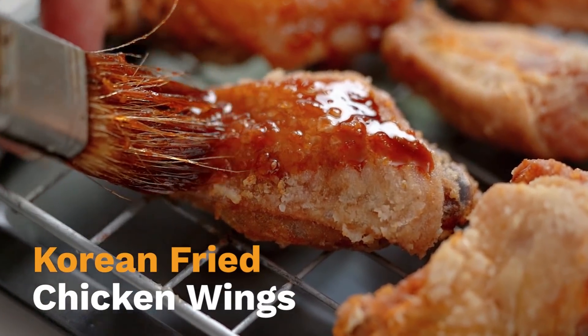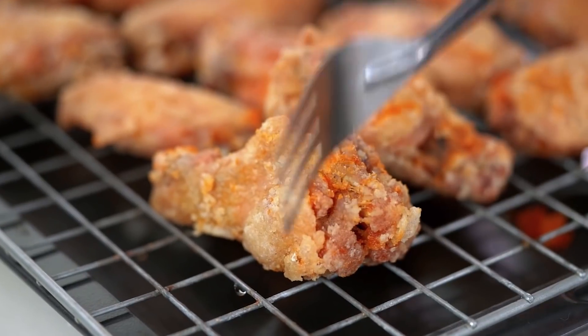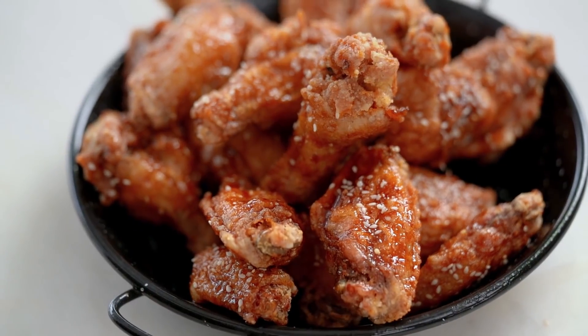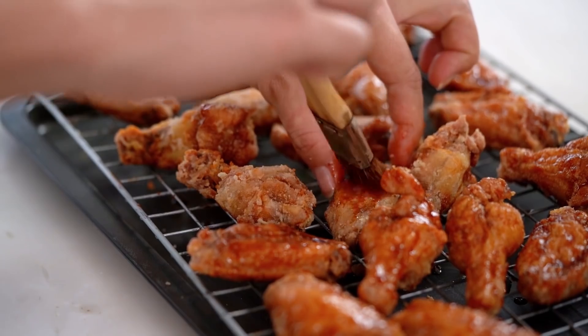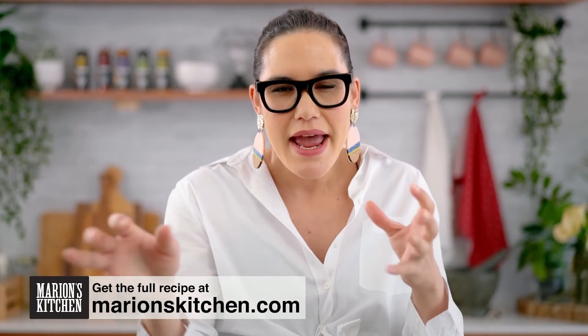Sweet and spicy Korean flavoured glaze, and wings so crunchy. Listen to that crunch and the flavour. These are my Korean fried chicken wings. I cannot even with these wings. They are so freaking good. They get so crispy — glass-shatteringly crispy — and then you put the glaze on but they still stay really crispy. They're so good and they're actually really easy to make.